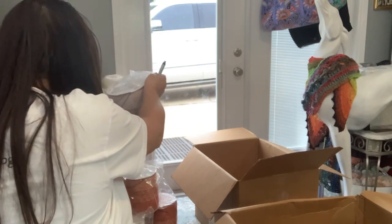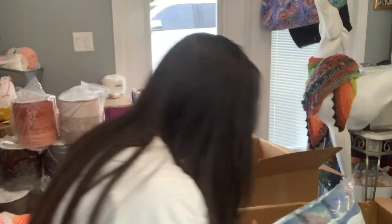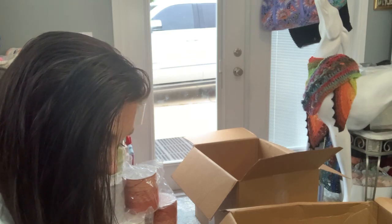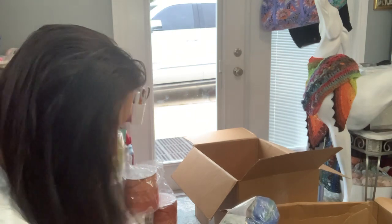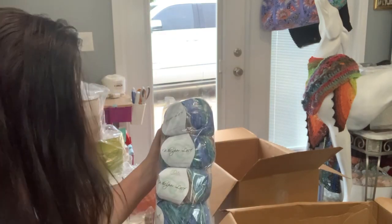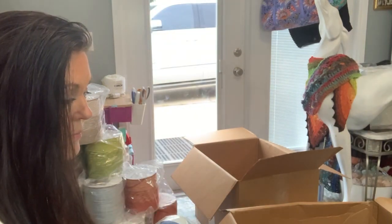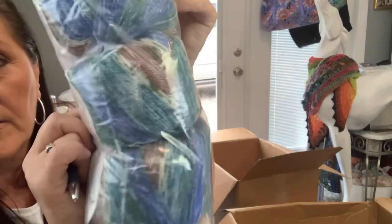My husband thinks I'm crazy. Alright, now we got some more yarn. I could not resist getting this because the price was dirt cheap. It is called Fiber Nature Whisper Lace Final Sale, and it was $3.99, I think, for all of these. They've got a price here — it says $3.99. Maybe it's $3.99 a piece, but look at the colors — isn't that beautiful?